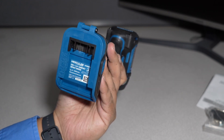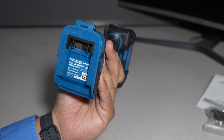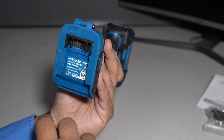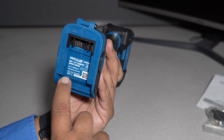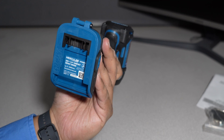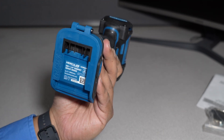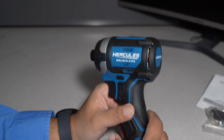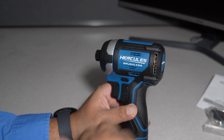On the bottom it says: Hercules HCB81B, 20-volt quarter-inch impact driver, zero to 3600 RPM. HerculesPowerTools.com, then a UPC number and the item number — item number 59421 if you guys want to look it up at your Harbor Freight to see if they have it available.